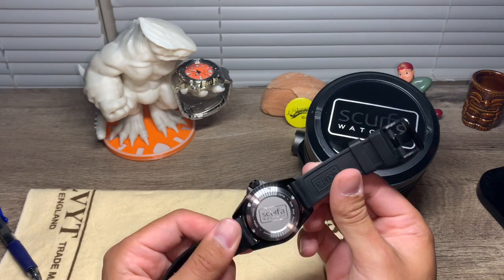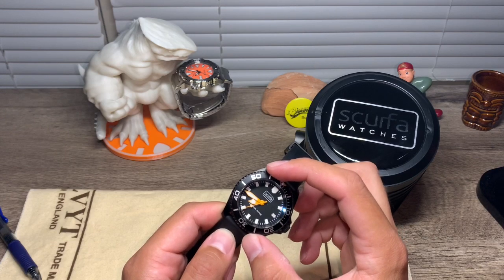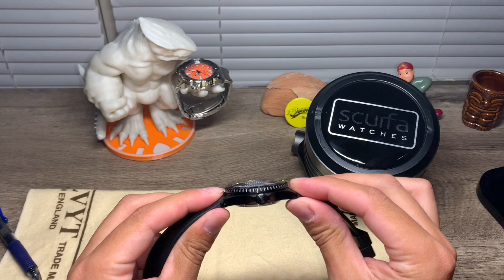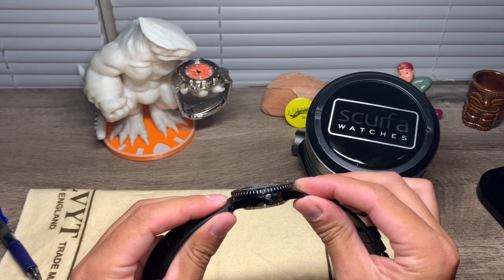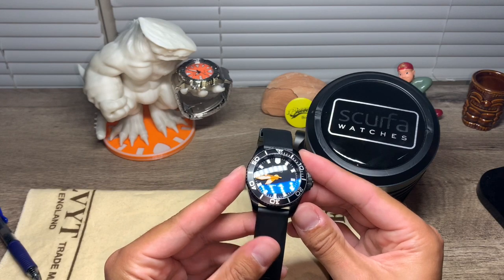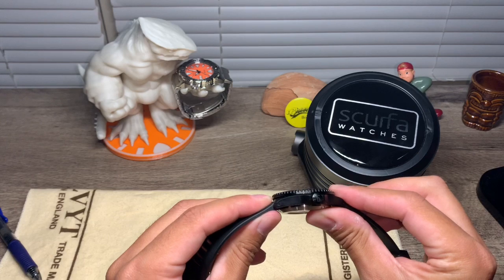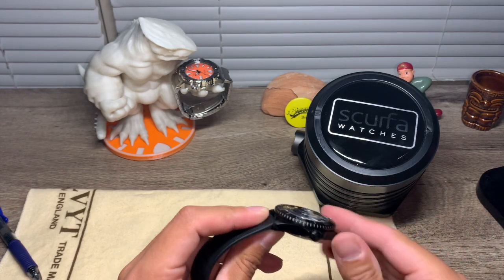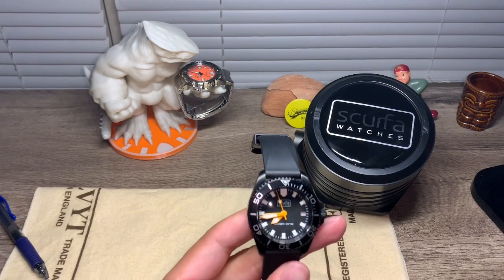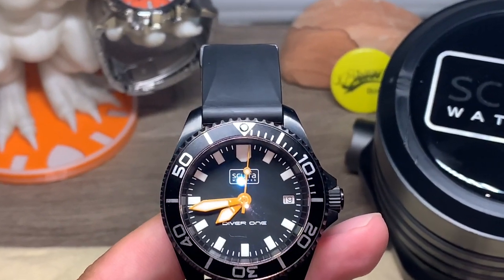The case size is 40 millimeters, the thickness of this watch is just over 14 millimeters, and the lug-to-lug is about 47.7 millimeters. It does have drilled lugs and it also comes with a domed sapphire crystal. Let me zoom in a little bit so you can get a better look at it.